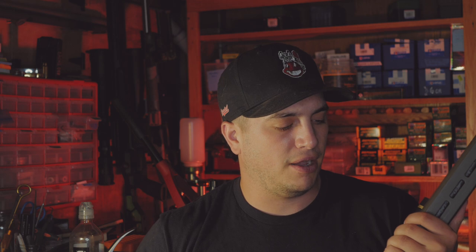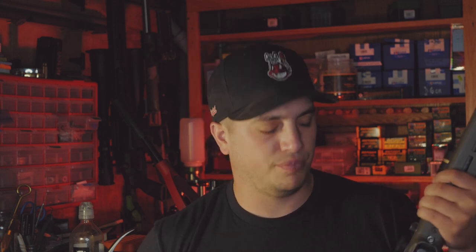The muzzle device is the MDT Elite Muzzle Brake. It works great for recoil management — loud as hell, but it's part of the game. I'll probably end up putting a lightweight suppressor on this down the road, depending on how this year goes.